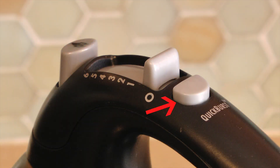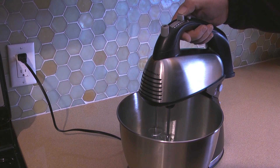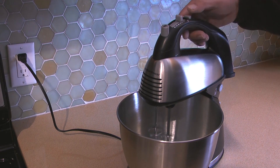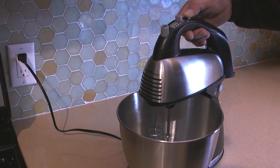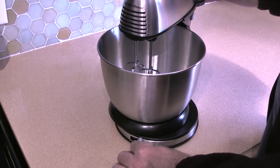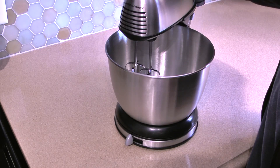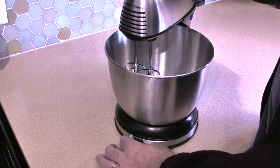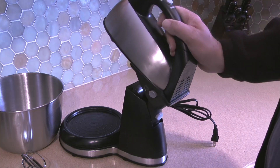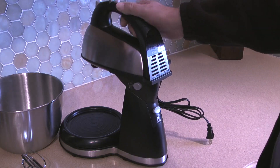The mixer has six speeds and a quick burst button for additional power at any speed. The mixer also has a lever that will shift the bowl, which will position the beaters near the edge of the bowl for better mixing. On the back of the mixer stand is a tilt button that I can push to pivot the mixer forward or back.